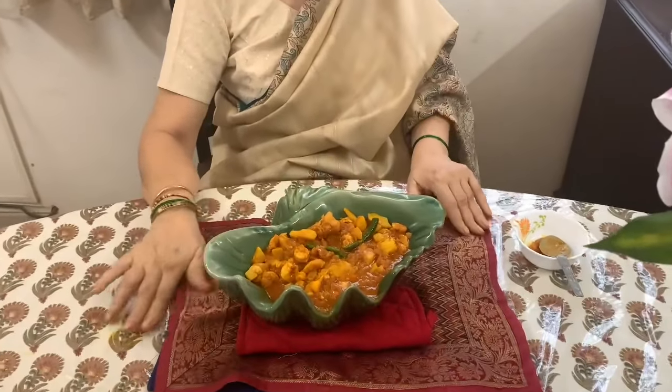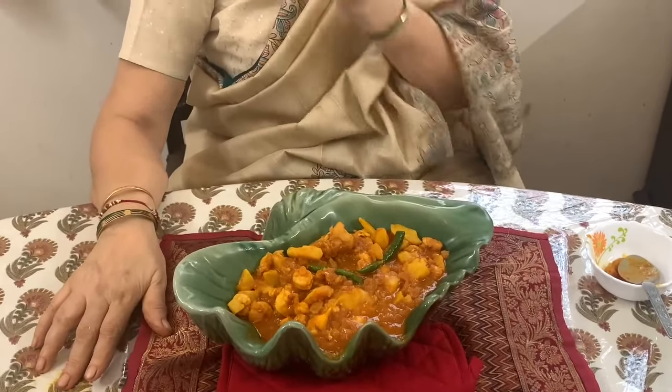It's lovely! A sour, spicy, tangy taste. This can be made with chapatis, bhakris, toast, bread and also with dal and rice.